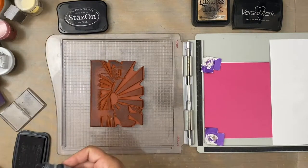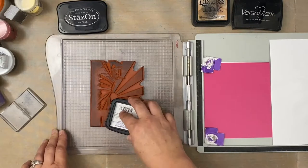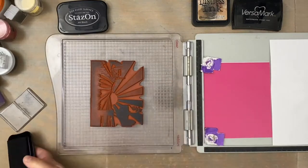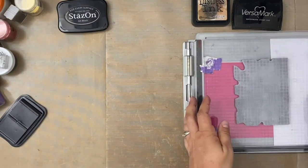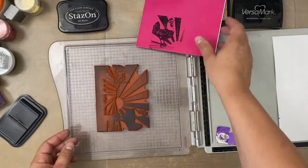First, I'm re-inking the Stays On Ink. It doesn't perform like a dye ink, or like an oxide ink, or like a pigment ink — this is a solvent ink and it acts differently. You can see that as I'm stamping, it sticks to the vinyl, but that's fine, it doesn't matter at all. See how I only tried to stamp the rooster?